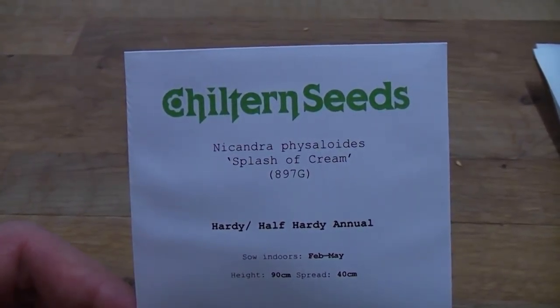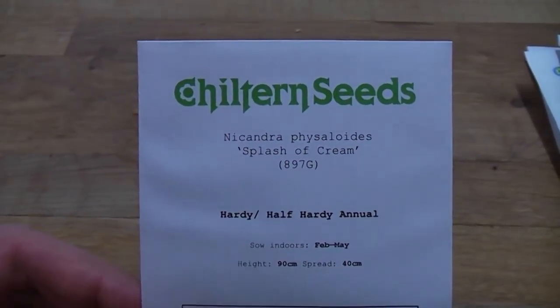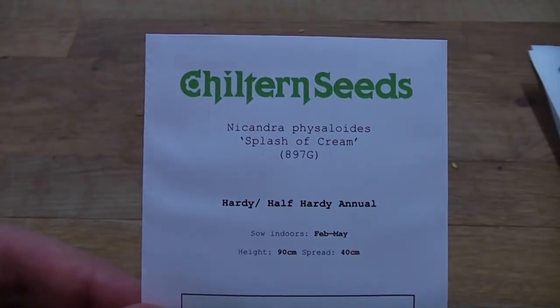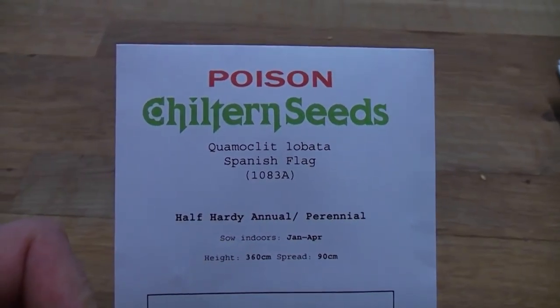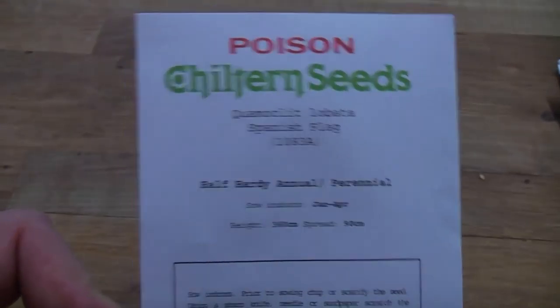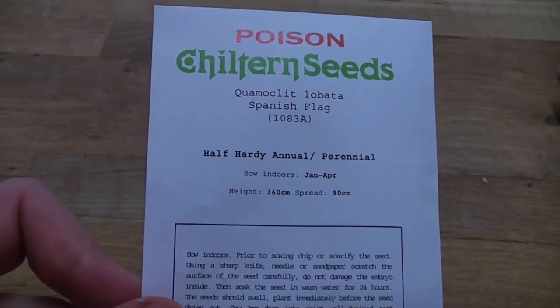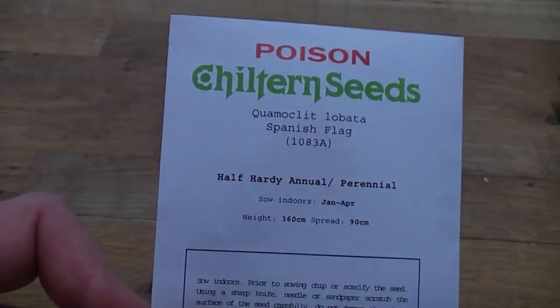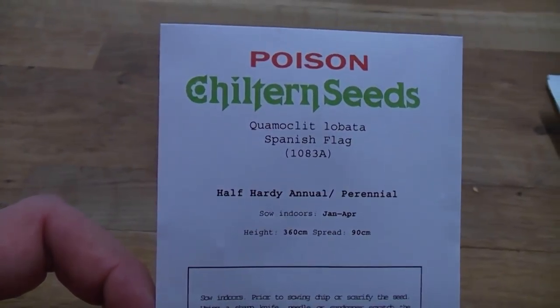This variety has variegated splodges of whites and creams against the greens on the leaves, so it will be a bit different from the usual Nicandra. These will be broadcast around the garden — seeds thrown on the ground and they'll just germinate wherever they land. The next one has had a couple of name changes and is now called Cobaea or Ipomoea lobata, commonly known as Spanish Flag. It was in the Morning Glory family but has changed its name. This will be sown indoors probably in February or March. It's a climber that gets to a couple of metres normally, maybe three metres at best, and will climb through other tall plants such as the bamboos.